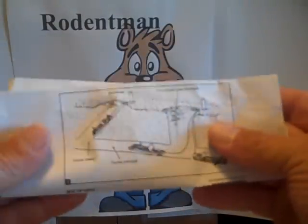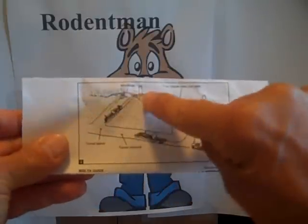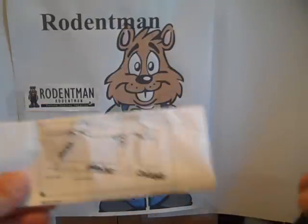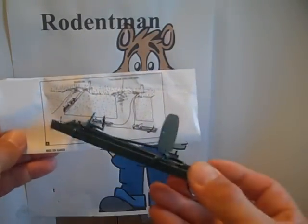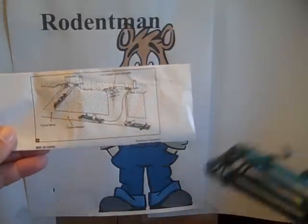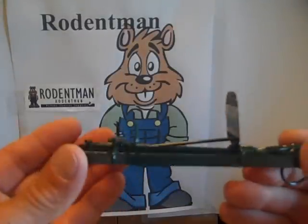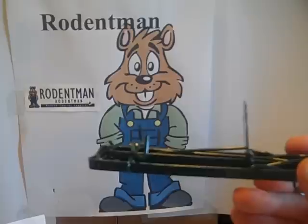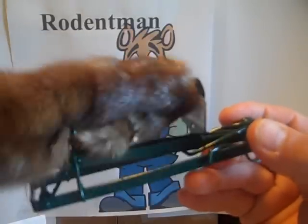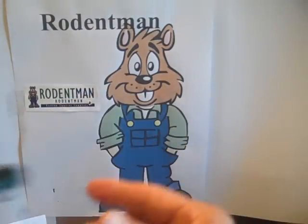When we set these traps, as shown on the manufacturer's directions, if you have one tunnel coming up, you can just place one trap in the tunnel. If you have a lateral or main tunnel going around, it's best to have two traps back-to-back to catch the gopher from either direction. It's a pincher-type trap, and it's set up so that when the gopher approaches and pushes the pan, it gets pinched, it gets eliminated, and your problem is gone.